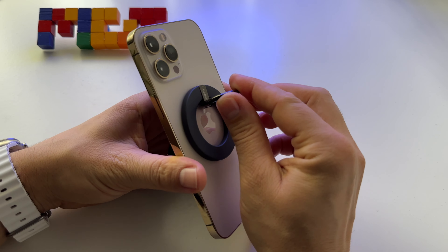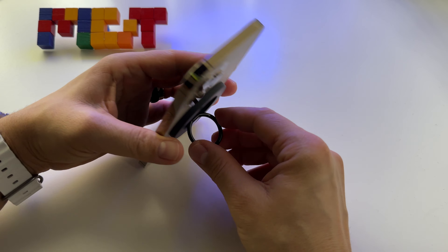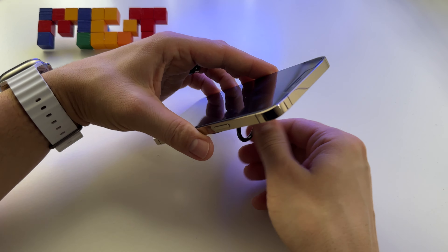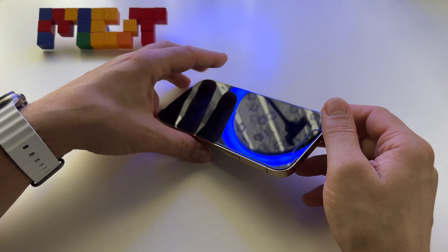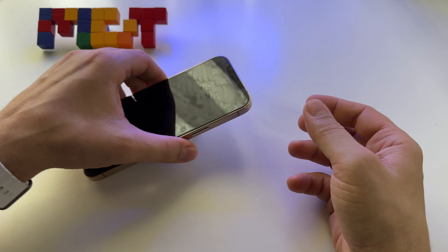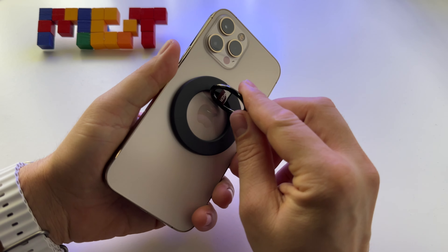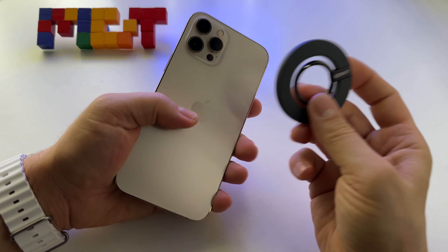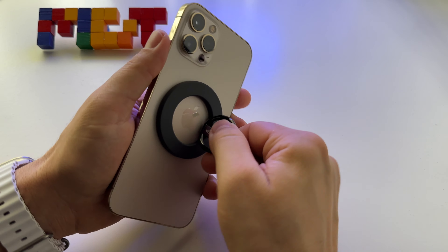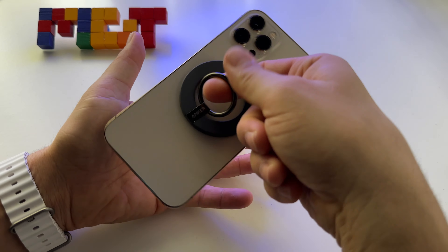I saw some comments that you cannot use it like this — but if you rotate it like this, you can put your phone in this way. The magnets are strong.